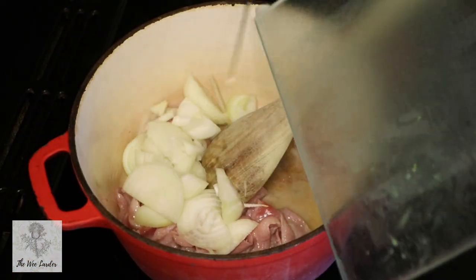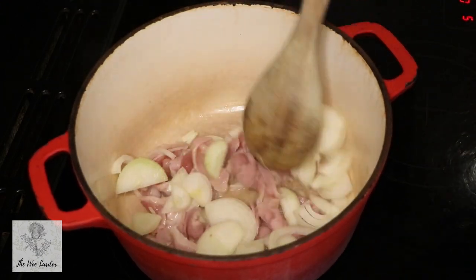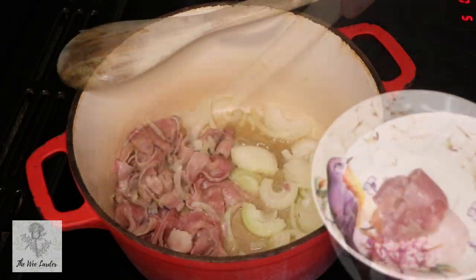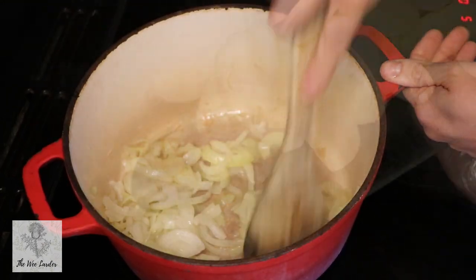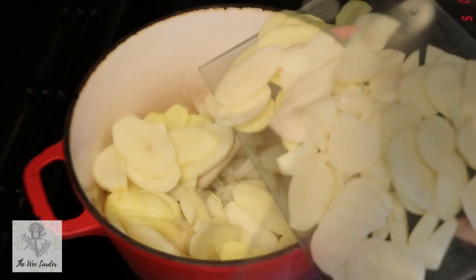So we're going to cook our bacon down in the pan and then add in our onions, cooking those two things together to get all the flavours out of the bacon as well. You want to go for smoked streaky bacon if you can, just to add a little bit of extra flavour — though if you can't get smoked, that's totally okay.